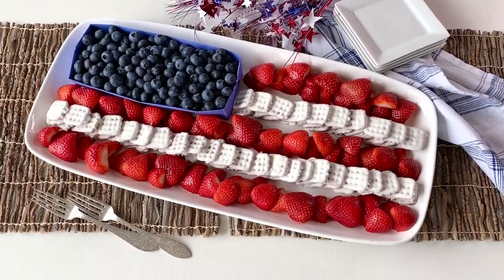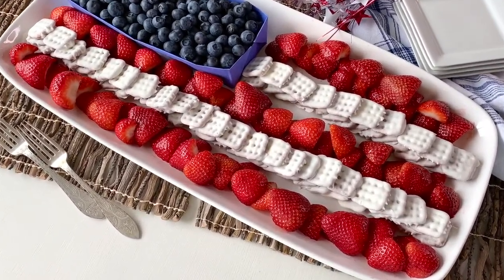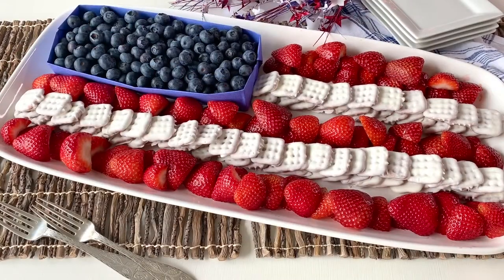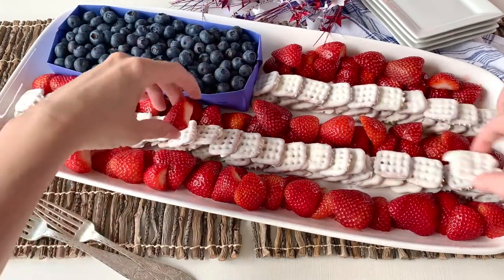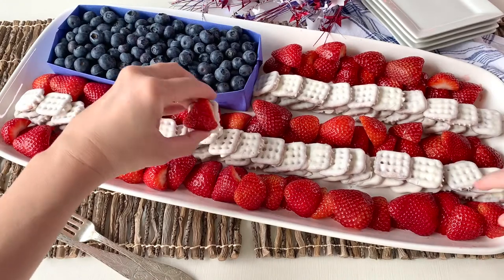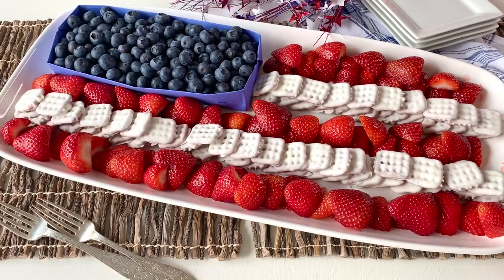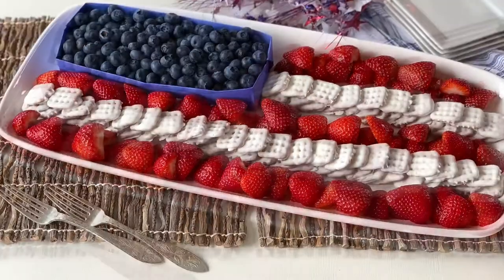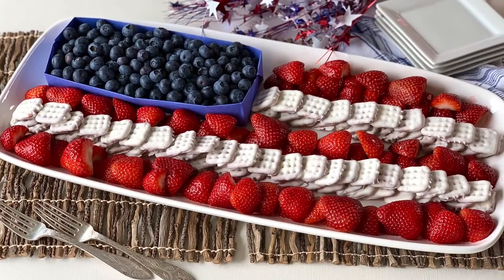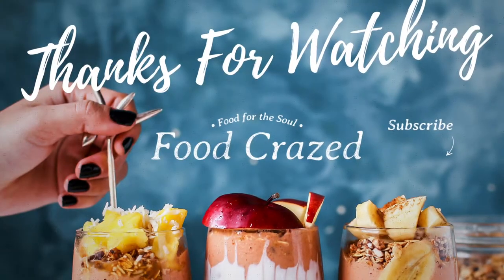Our 4th of July snack tray is all set up, ready to go, and looking gorgeous. I'll put a link below to the full recipe. I really do hope you try this snack tray for the 4th of July — let me know in the comments below and don't forget to subscribe to the channel for more yummy recipes. Thanks again for watching. Bye!